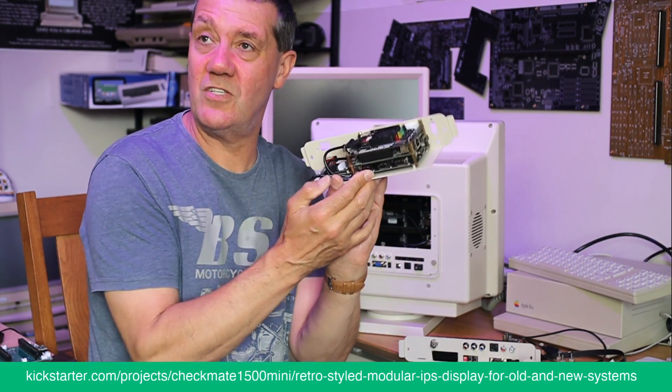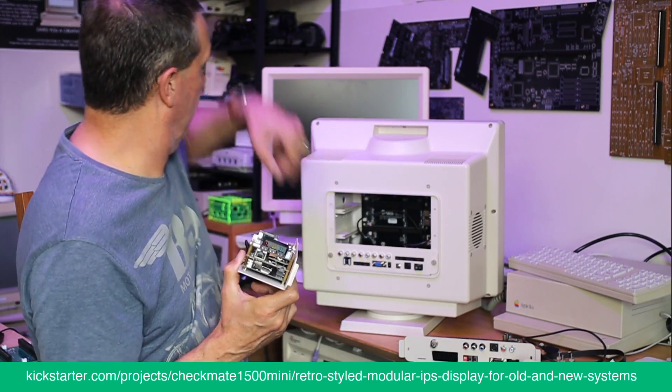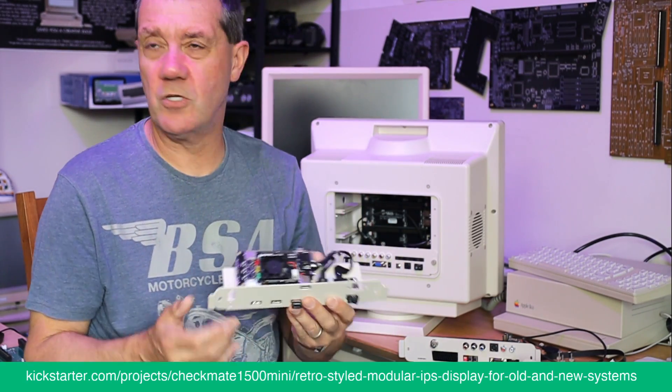If you want to turn this into a gaming rig, you can remove the OLED — and we've got these little panels where you can put two USB connectors in instead.